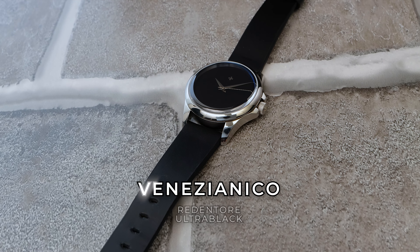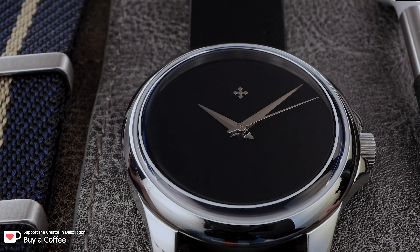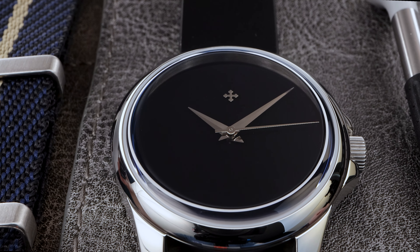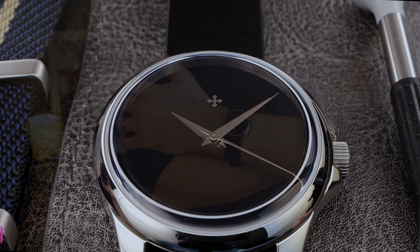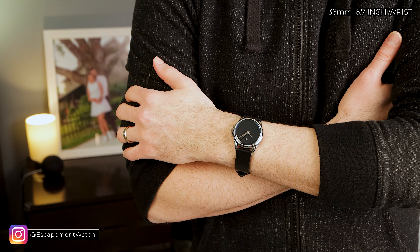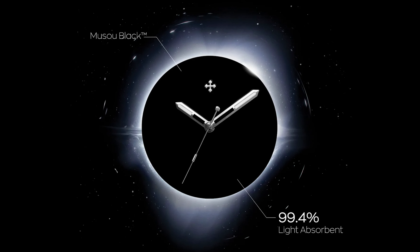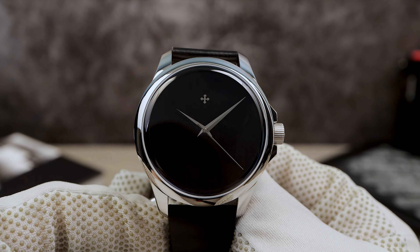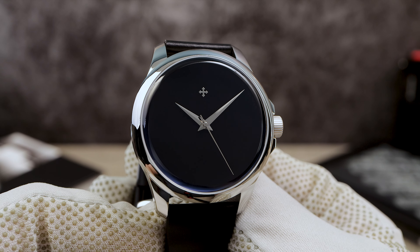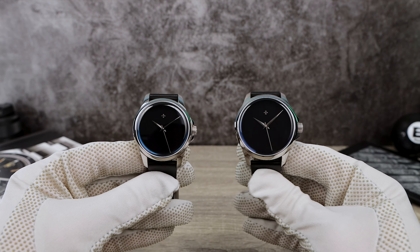Introducing the all-new Venezianico Redentore Ultra Black. The name means redemption in Italian — as in, maybe this watch can single-handedly redeem your outfit, because you're pretty much always going to look stylish with this on your wrist. It has a Musou black Japanese painted dial that absorbs 99.4% of light, meaning you're looking at pure darkness. That darkness prevented me from filming some of my usual macros — I spent hours trying to film it and it was difficult — but there is no doubt that this is absolutely stunning with the black hole-like appearance.